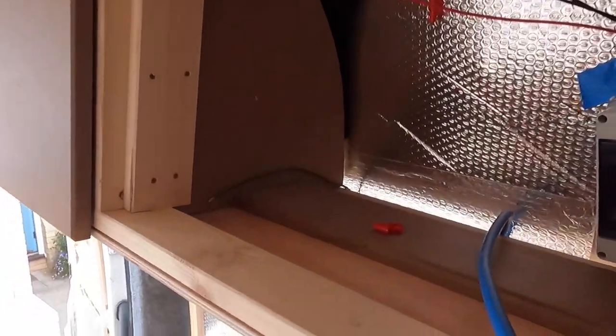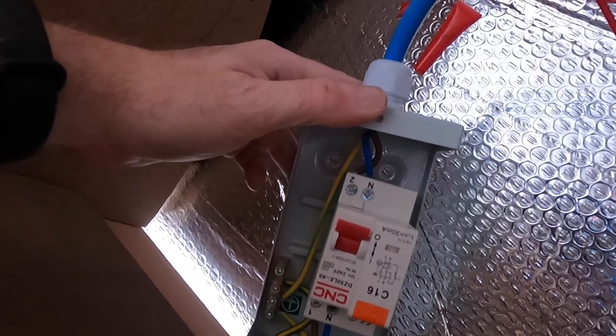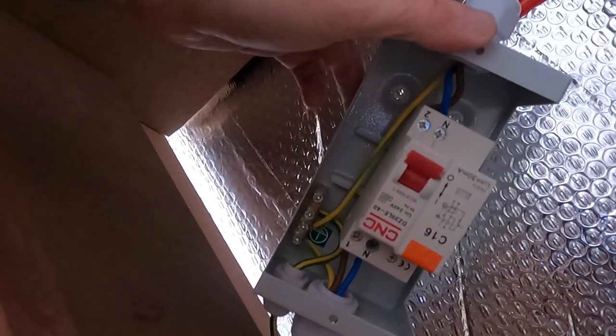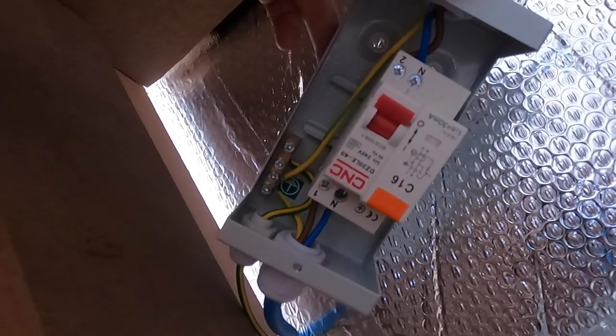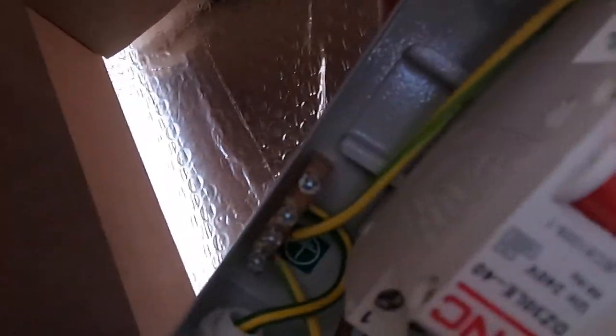It's going to be a little hard to film in that cupboard, so I'll wire it up and show you afterwards. There you go — neutral, live, and earth on the top input; neutral, live, and earth on the bottom output; and then a third earth cable which earths the whole unit, all going into that little bus bar.